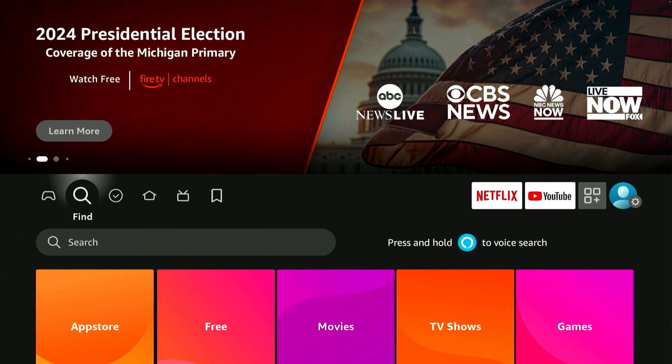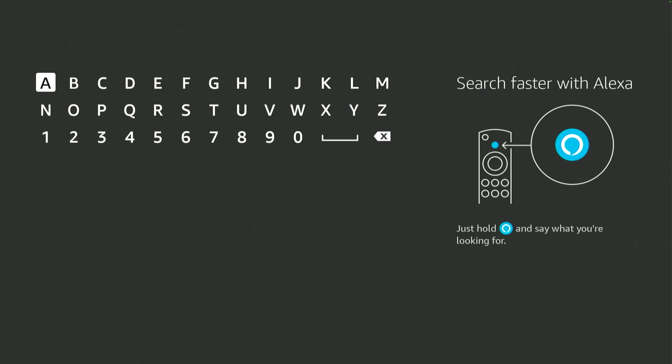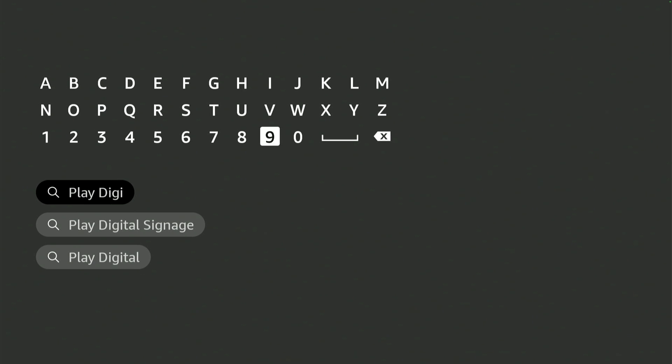If the player asks you to update, please do so. The first thing is to navigate to Amazon Search and find the app. You're going to find the app using the search, but you could also use Alexa on the remote and simply say 'Play Digital Signage'.